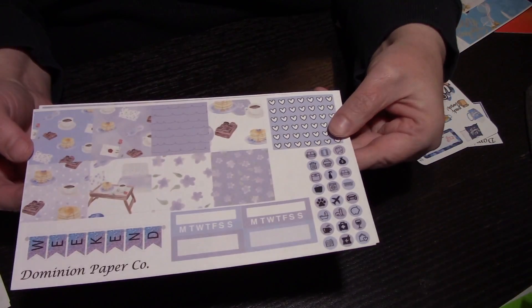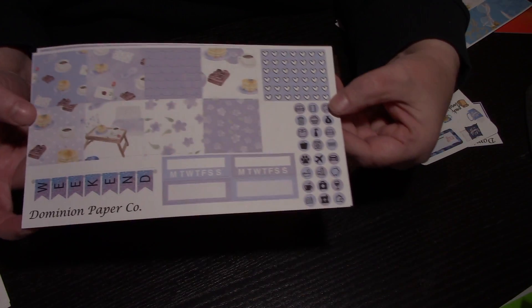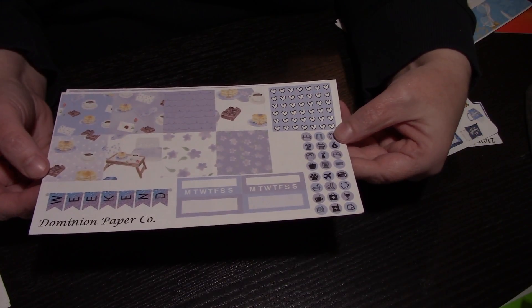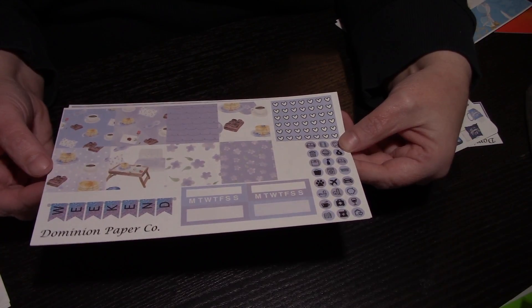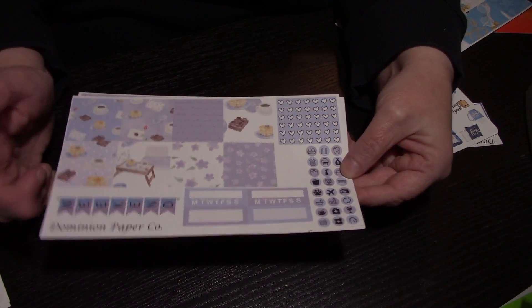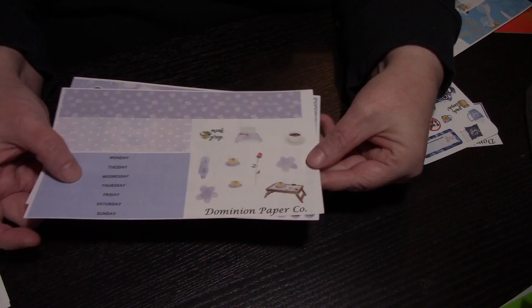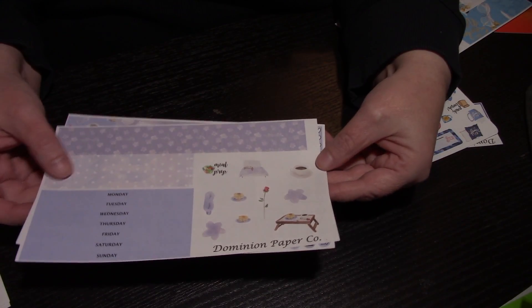This one is another coffee/tea kit - this might be Breakfast in Bed or something because there's a breakfast tray. I forget the names but they were just cute and I had to buy them. You've got your check strip, your checklist, weekend banner, again with your functionals, your date covers, your washi strips, and then your deco stickers.